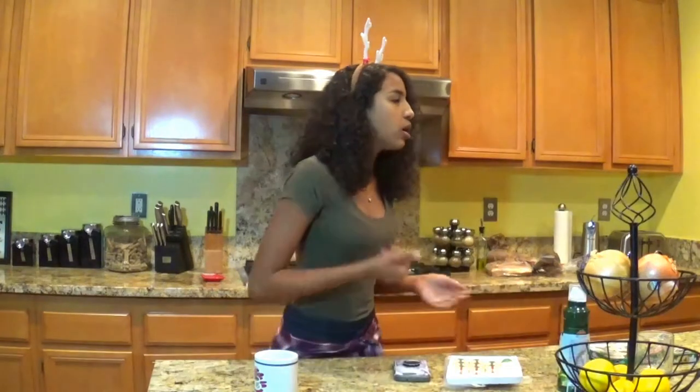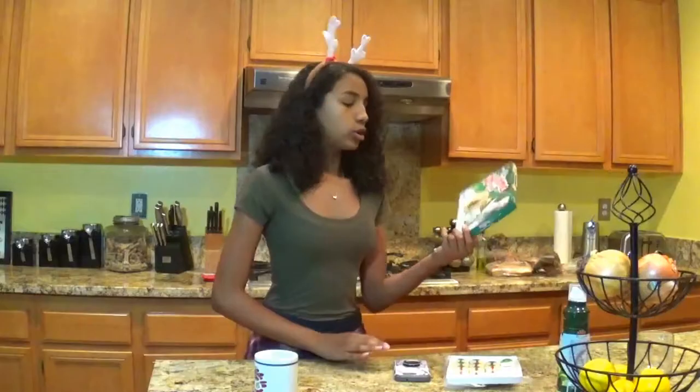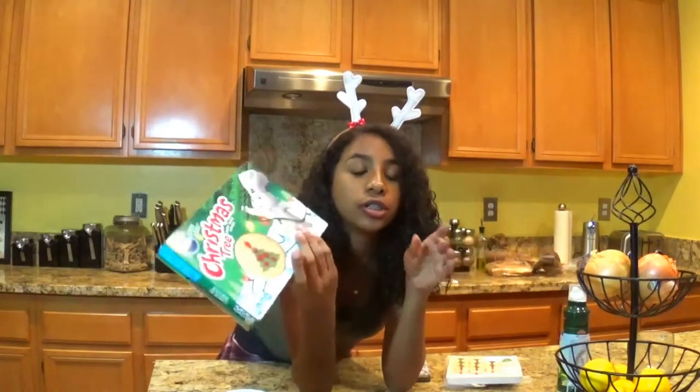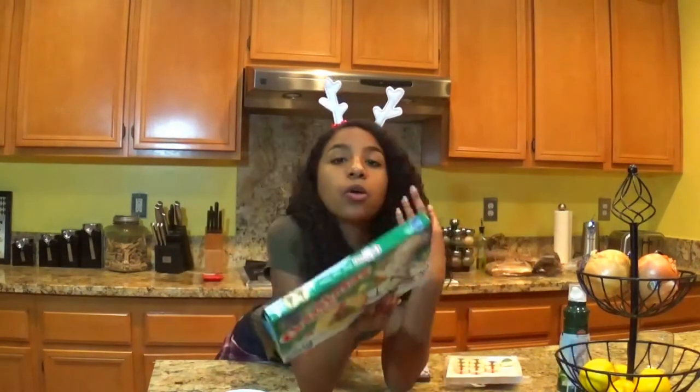I'm also doing Vlogmas — I don't know if you know that, but yeah, it's really fun and lit. I saw these cookies on Pinterest, because I go on Pinterest every single day, and I never get the Pillsbury Christmas tree cookies or just the Pillsbury sugar cookies in general. But I saw these and I was like, whoa, I really wanted to make those for Bee's Kitchen. I literally begged my mom and she was like, ugh, fine.